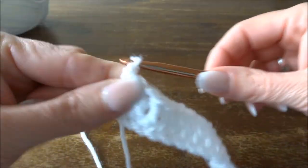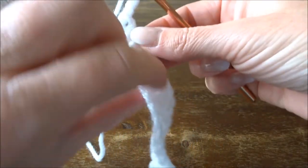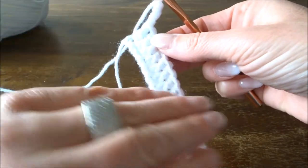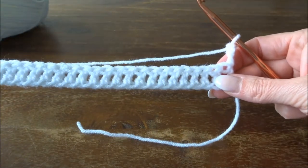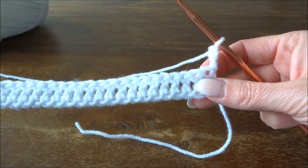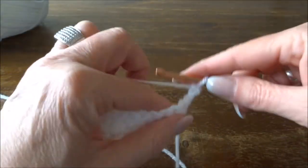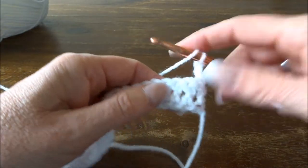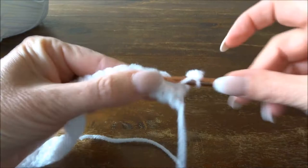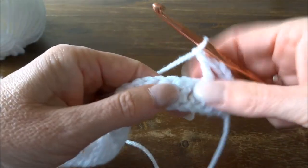Now three chains up, then you turn the work — just like you have a corner, you take your work and turn it around. The first row is just sticks, and the second row is: one loose stitch, skip, and a stick.